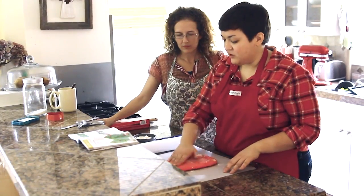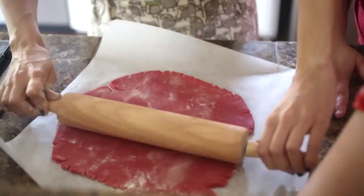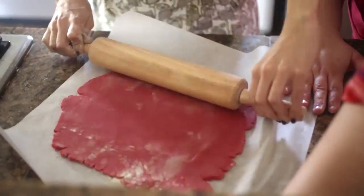When you're ready to make the cookies, pick which color you'd like to be the main color for the cookie. Lightly flour that disc and place it on a sheet of parchment paper. Place another piece of parchment paper on top and roll out until it's one eighth of an inch thick.